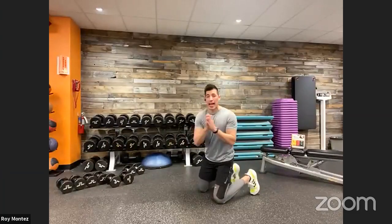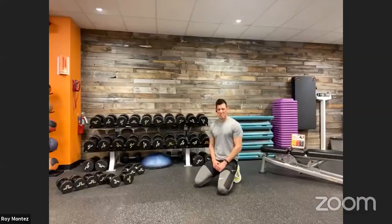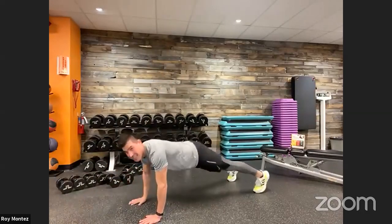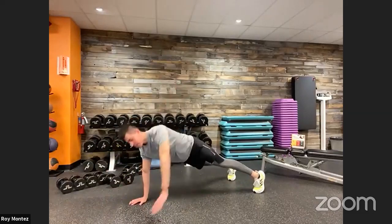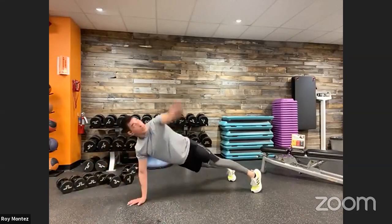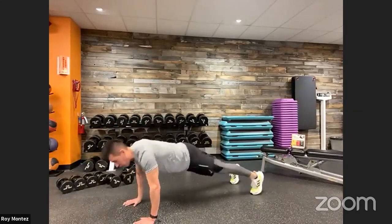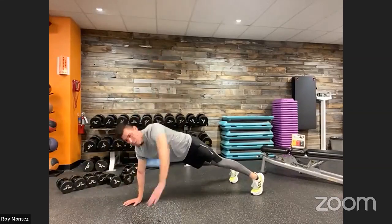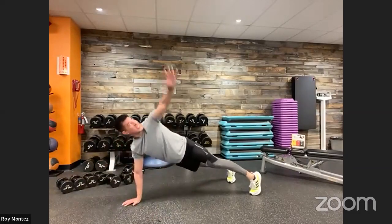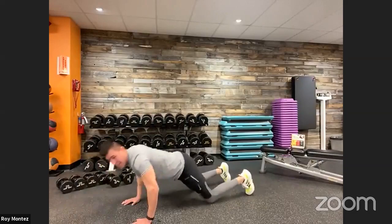We are on deck for those T push-ups. Last round, team — last round, best round. Isn't that right, Sergeant Barry? That's right — best round, let's do it. 40 seconds on the clock, let's go. Do what we can, team — keep pushing, challenging yourself. If we are on our knees, perfectly fine. If we've eliminated that rotation, that is fine — just keep moving. If we are moving in place, that is a win for today. 15 seconds on the clock, push through. No challenge, no change. Last five seconds, up in three — and time. Good job.